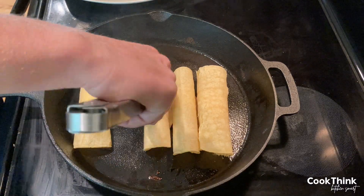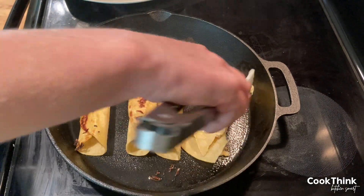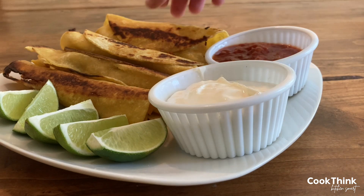Place seam side down in a pan of oil over medium-high heat. Fry, turning regularly, until all sides are nice golden brown.